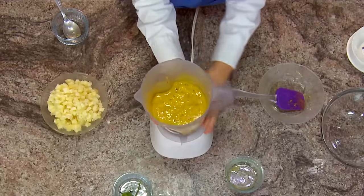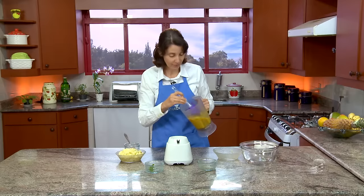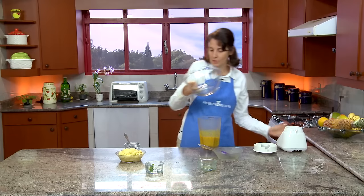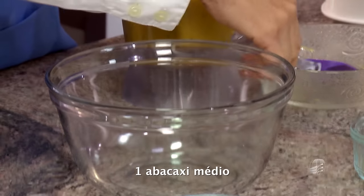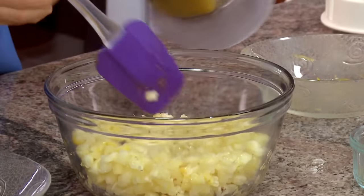Very good. We have a beautiful cream, a lovely yellow color, with the little seeds of the passion fruit. So now we're going to assemble the recipe. We'll place the chopped pineapple in a bowl and we'll add this cream.